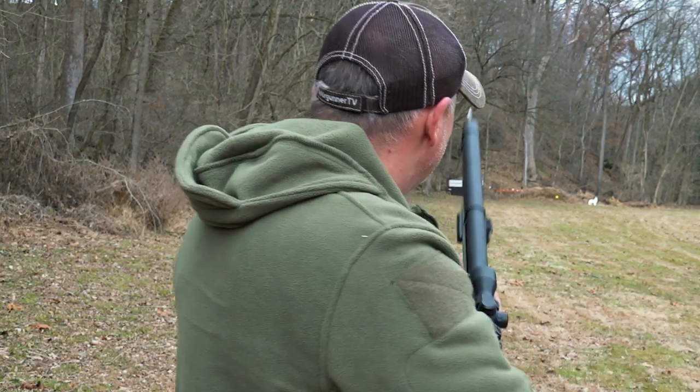You guys can't see this but off camera the range owner is just laughing his butt off right now. Whatever, you guys.